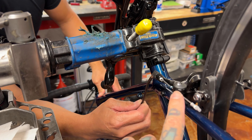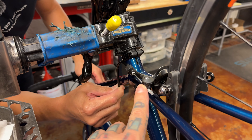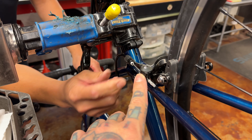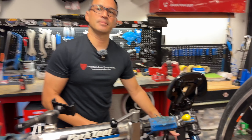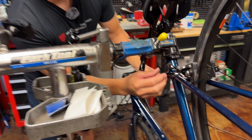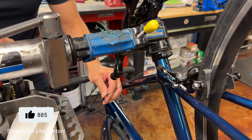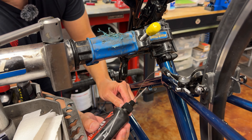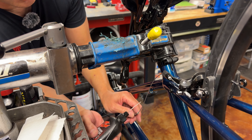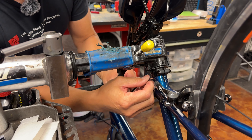Quick question: this little component here — is it always going to be on the non-drive side? Every brake is a little bit different. Sometimes they're not even on this; sometimes they're at the brake lever for some systems. So not always. Same thing with this guy — I took this out and I'd do the exact same thing on this one. This one's a little easier since you have so much flexibility in the line — you can completely lubricate the whole cable up and down. That makes it significantly easier.